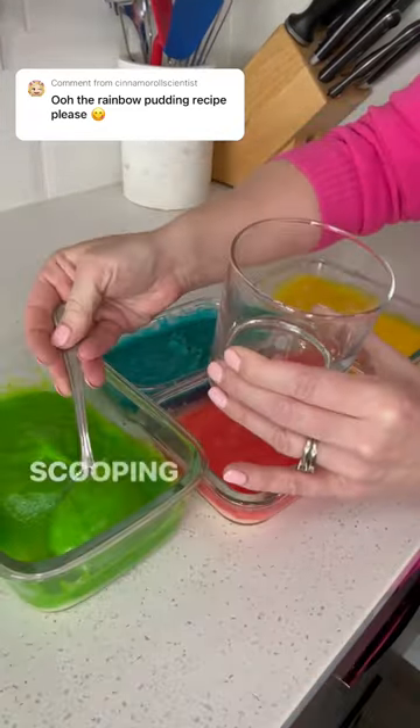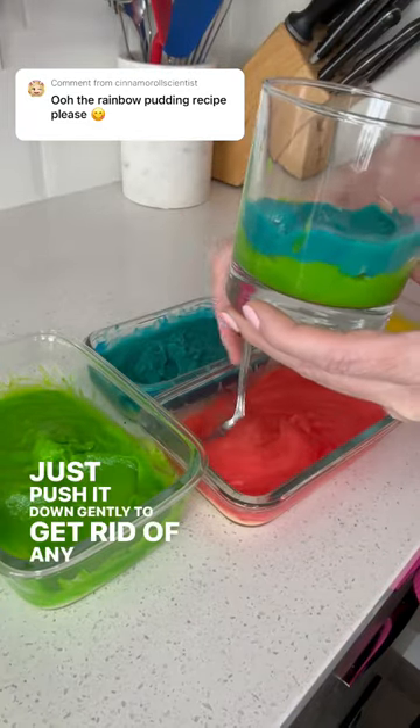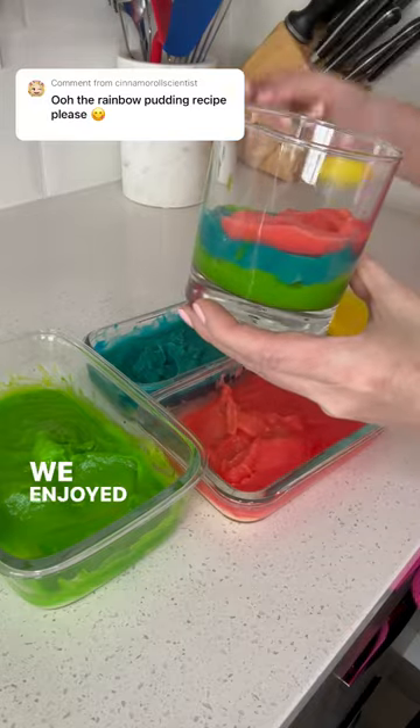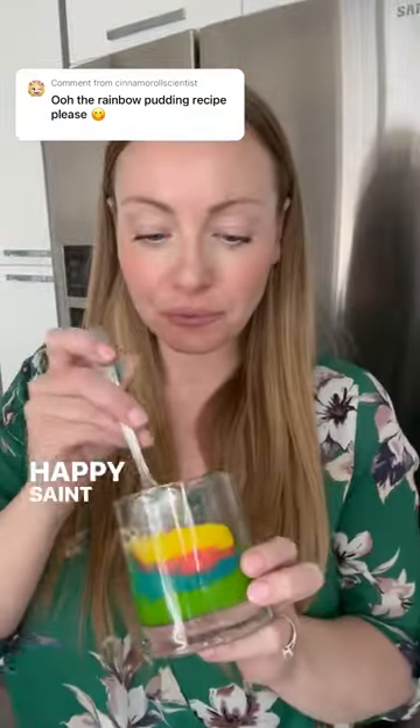And then comes the fun part — scooping them in layer by layer in your cups. Just push it down gently to get rid of any air bubbles. We enjoyed ours right away, but you could always cover and leave in the fridge for a couple of days. Happy St. Patrick's Day!